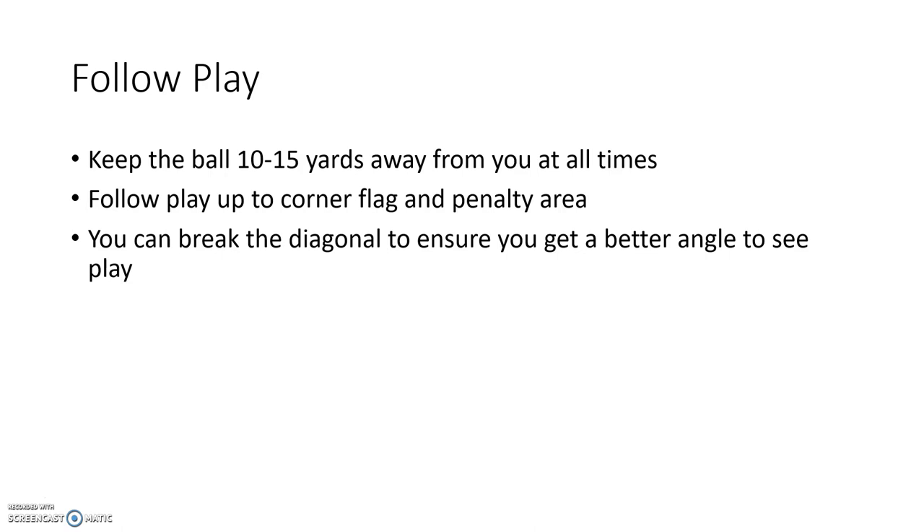You can break the diagonal to ensure you get a better angle. So if you're going from right back to right back, you can move in closer to that left back to get a better angle if it will help you.